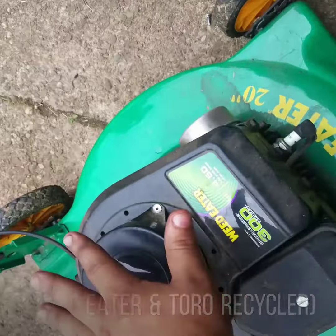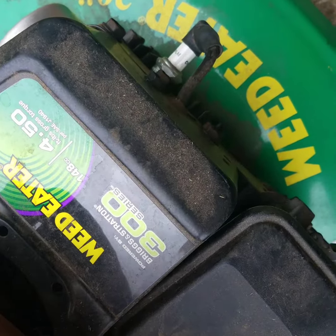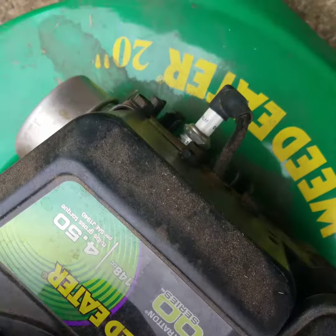Today I got these two free mowers. This one has a Briggs engine of between three and four and a half horsepower on a Weed Eater 20-inch deck. This motor ran when I put gas in it and primed it.